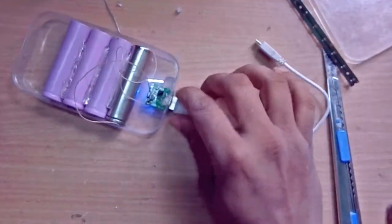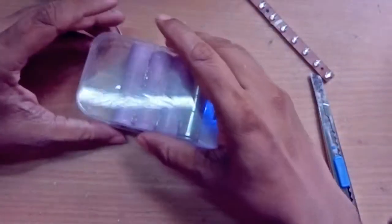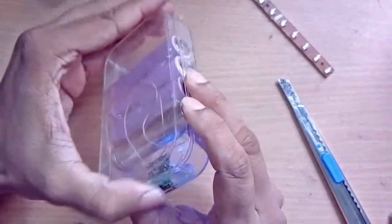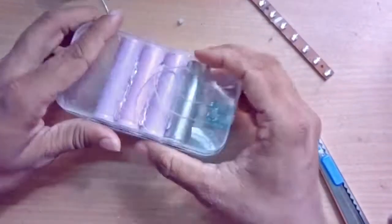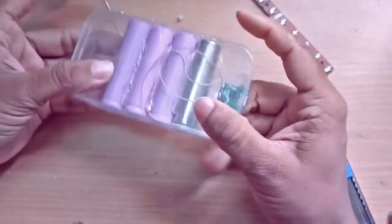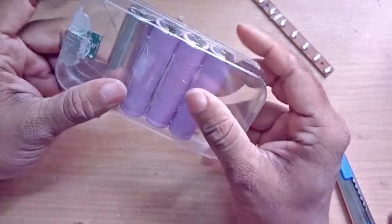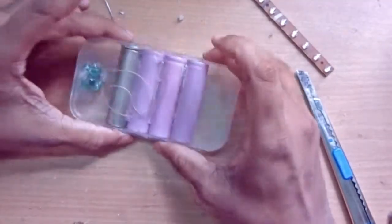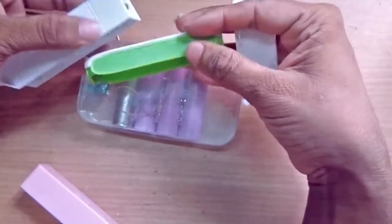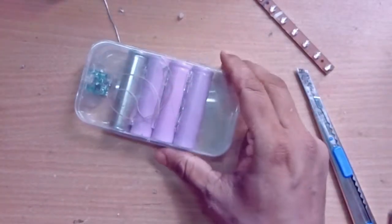As I have showed you, this is so easy to make a super powerful power bank. Don't forget to subscribe and share this video with your friends if you like it. I hope you guys enjoyed this video and can make your own powerful power bank using used little power banks like these.